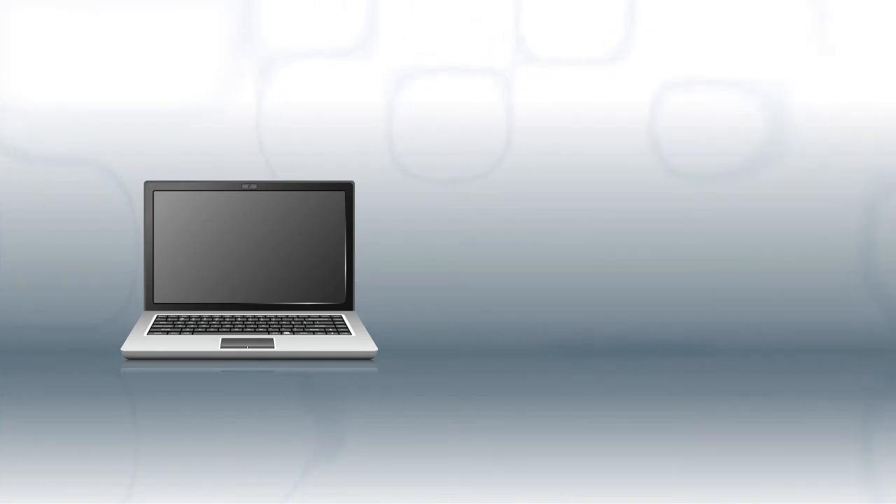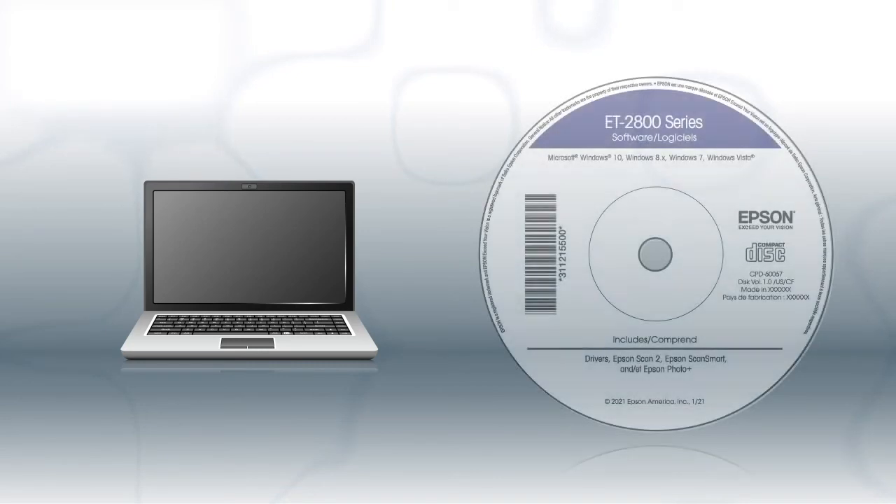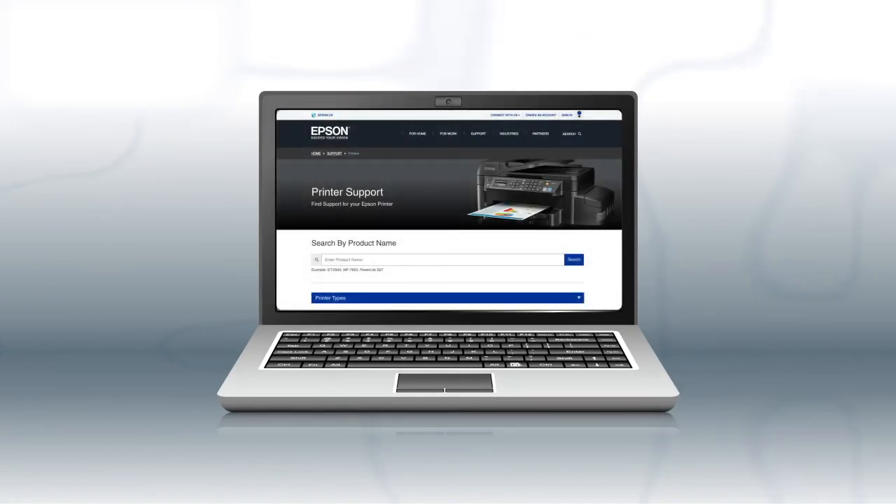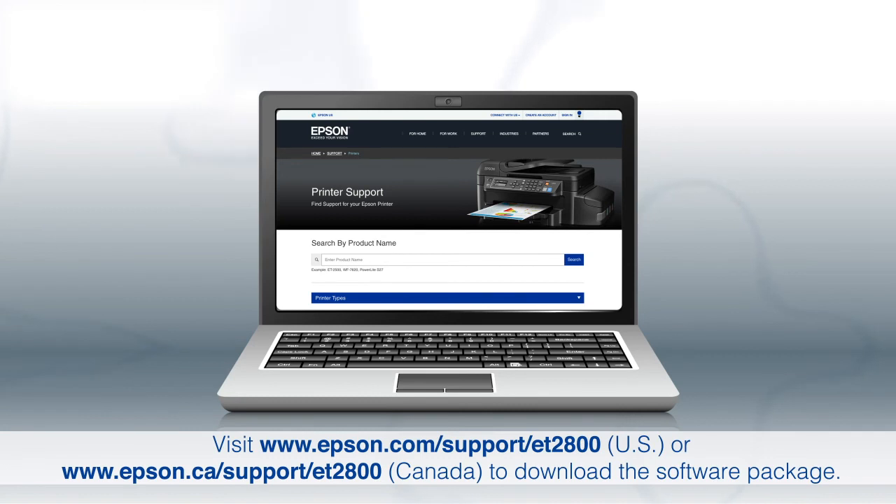If you want to print from another Windows computer, insert the CD that came with your printer. If you are using a Mac or your computer does not have a CD or DVD drive, download and run the product's software package from the Epson support site.